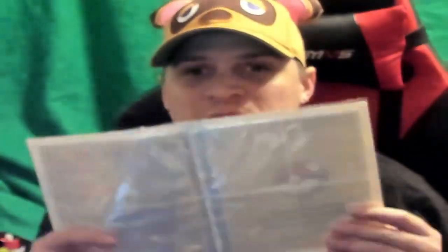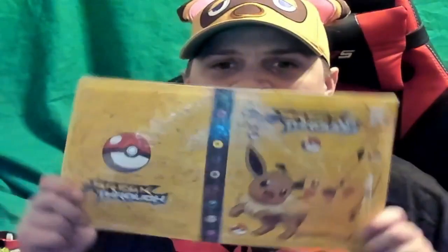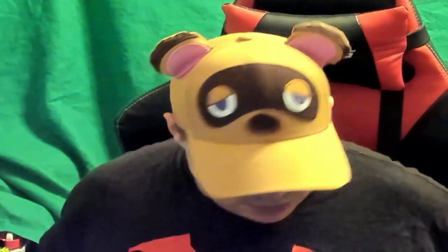What I'm going to use this binder for is to put the cards that take four cards to make one. I'm going to use it for that, so this binder will only be for that. There you go - that's really it.